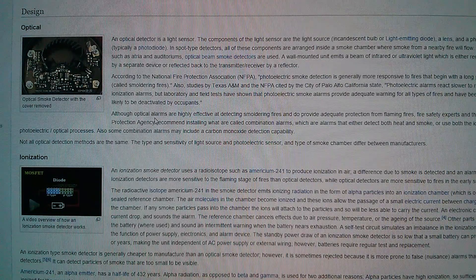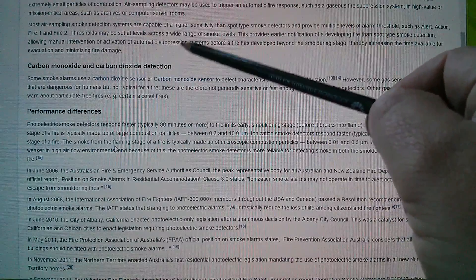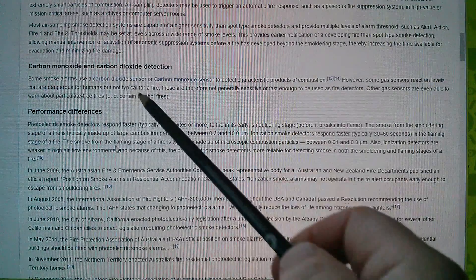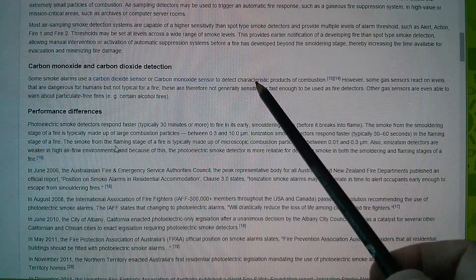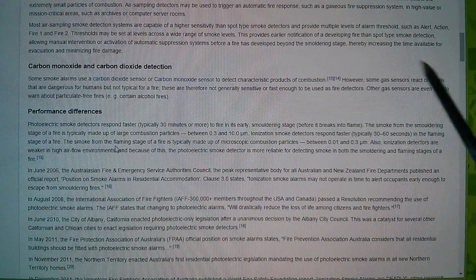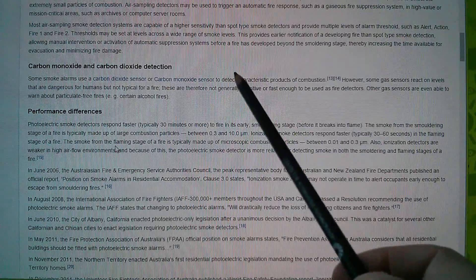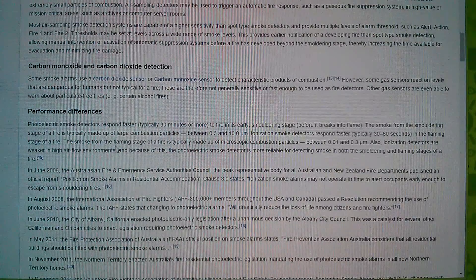Well, I never knew any of that. On carbon monoxide and smoke detection — some smoke alarms attempt to use a carbon monoxide sensor to detect the characteristic products of combustion. However, those sensors react at levels that are dangerous for humans but not typically indicative of a fire. So what they're saying is that some sensors attempt to detect fires purely through carbon monoxide, but this detector has a dedicated smoke detector as well.